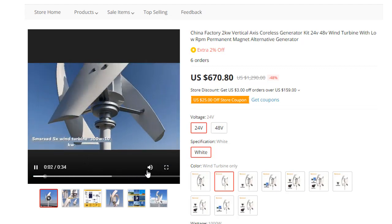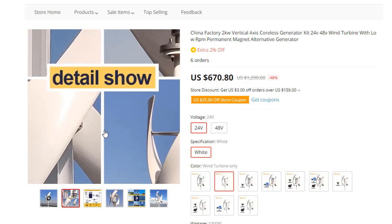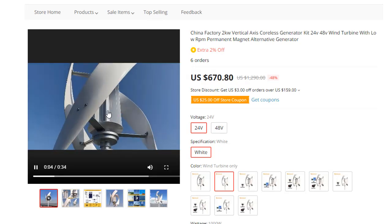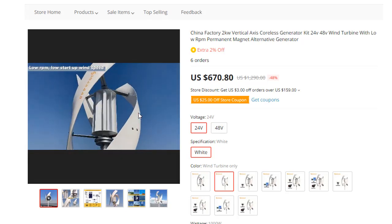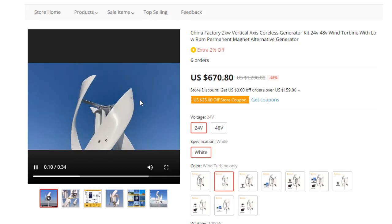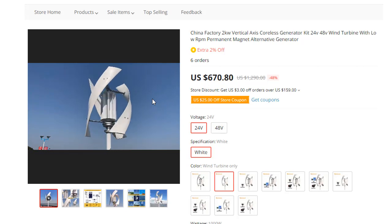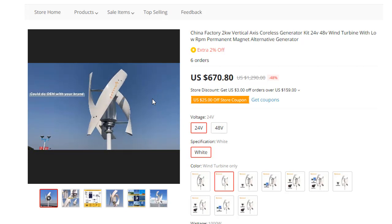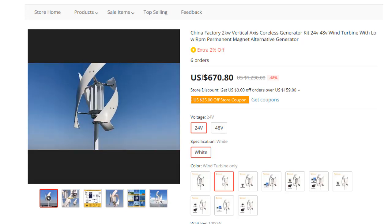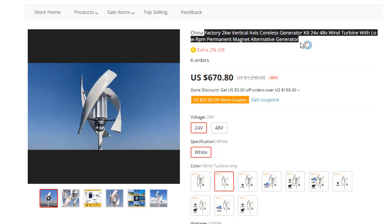Smorod SF Swing Turbine, 300W to 10KW. Low RPM, low start-up wind speed, 10 years warranty. Good for OEM with your brand. One stop energy solution with controller, storage, and inverter.